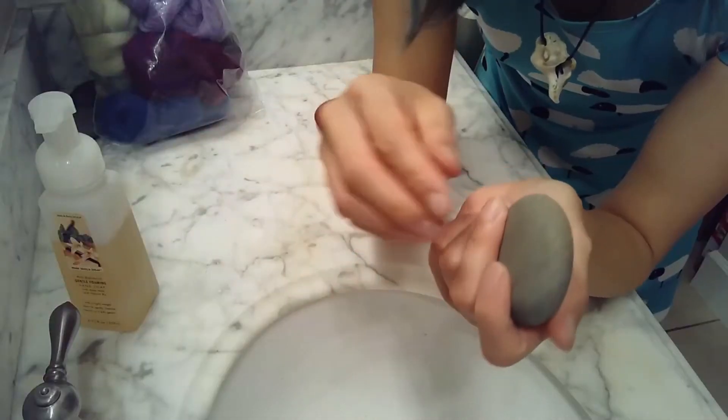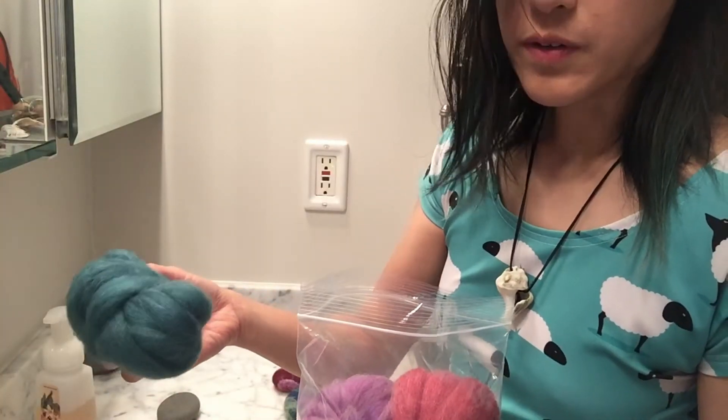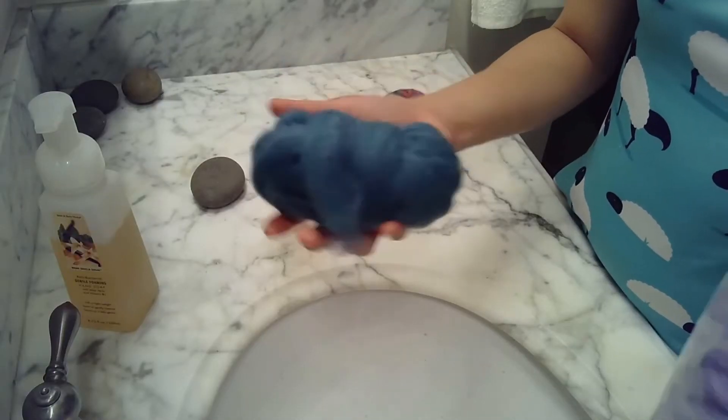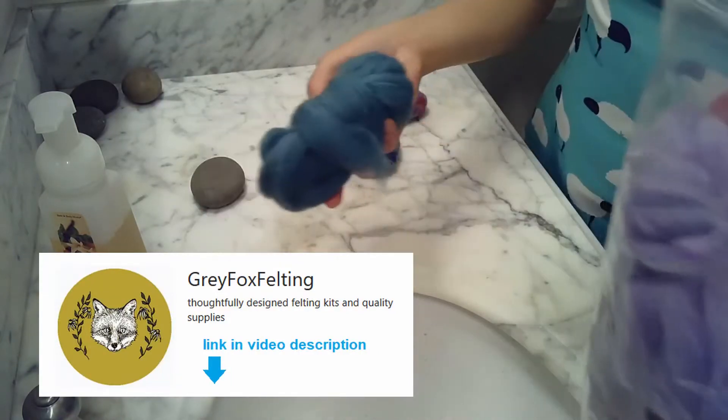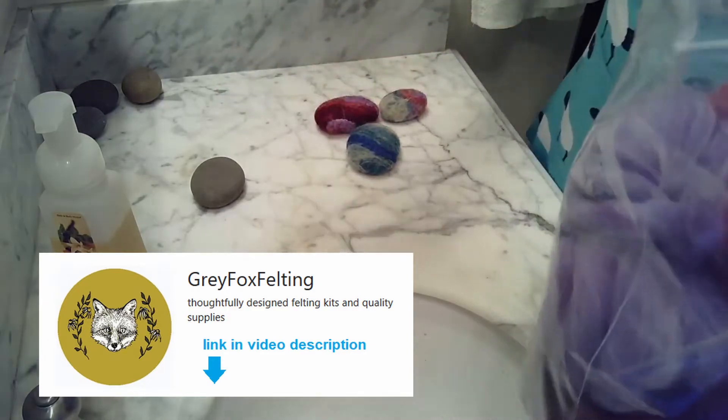For the rock, the ideal size is something like a bar of soap — a small bar of soap. Make sure you get a smooth one; you don't want any sharp cutting edges, because we're trying to make a sweater, not a scabbard. For the wool, this stuff is merino wool roving. I got this from Gray Fox Felting on Etsy. They're not paying me to advertise — they don't even know I'm plugging their shop. I just want to bring them more business.